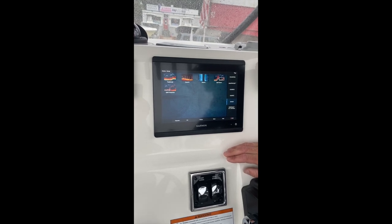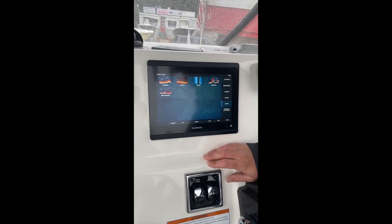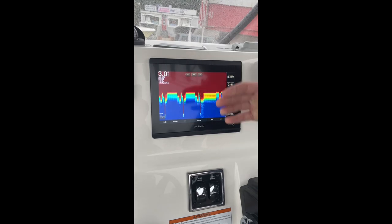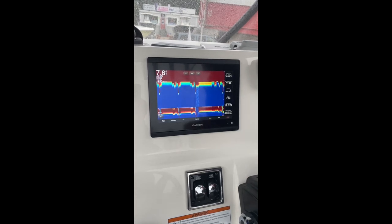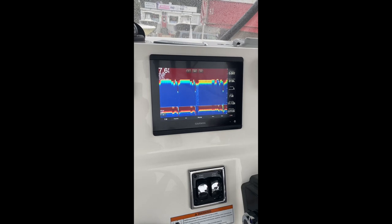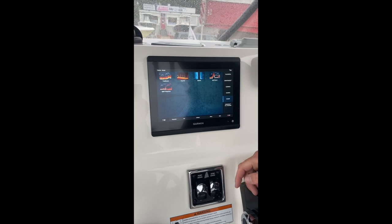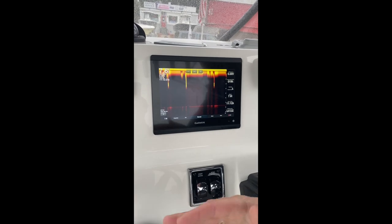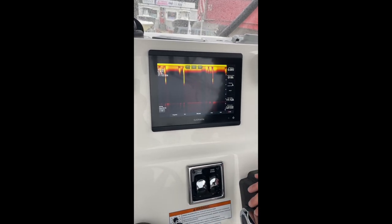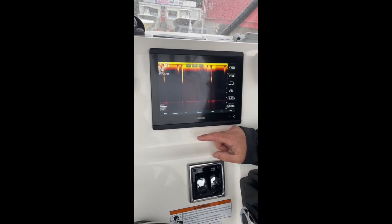This boat is equipped with a GT51 transducer, which gives us traditional chirp, down view, and side view. The way chirp works — this is your fish finder — it sends out a barrage of frequencies, gets a signal back, and over time you can learn to differentiate species depending on what you're seeing on the screen. There is no cheat book there; that just takes a lot of time staring at the screen and remembering what you caught based upon what you marked. Next is our clear view — this is a scanner that runs along the bottom and picks up every detail of what's down there. It's a tremendous structure finder and wreck finder, but it's a terrible fish finder because it is such a narrow band.